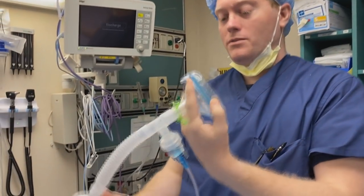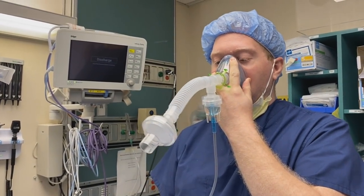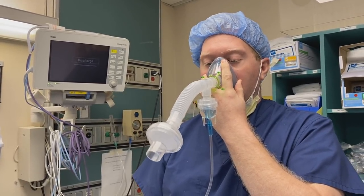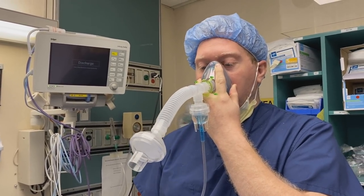I do think this will cut down significantly the amount of aerosol that goes out into the atmosphere from the patient. As the patient's breathing in and out, the main thing is you just have to keep that mask on the patient.